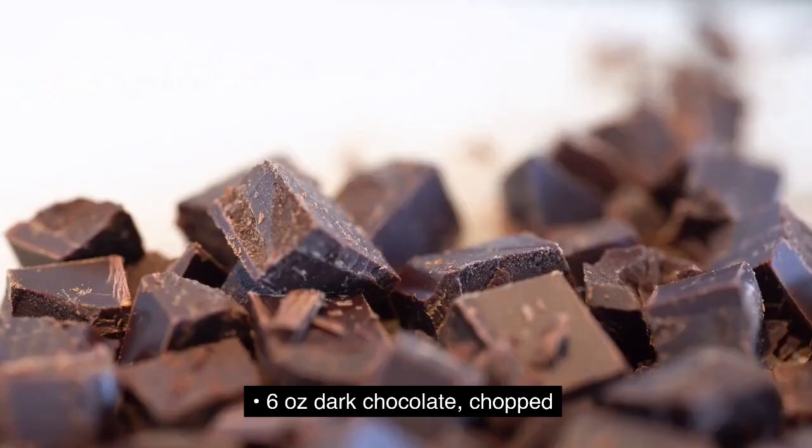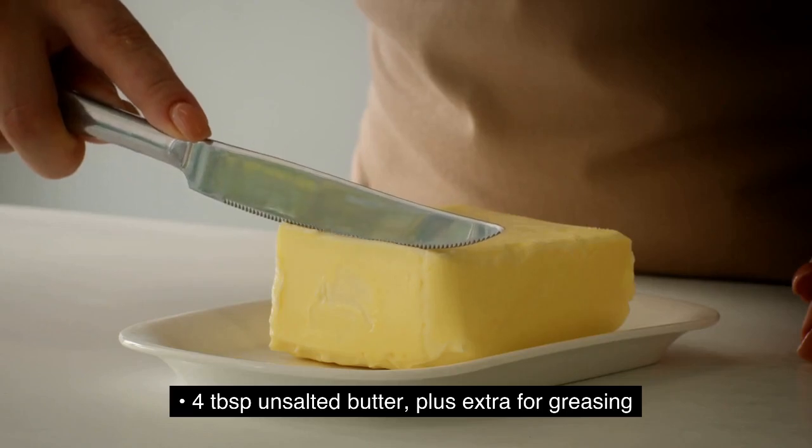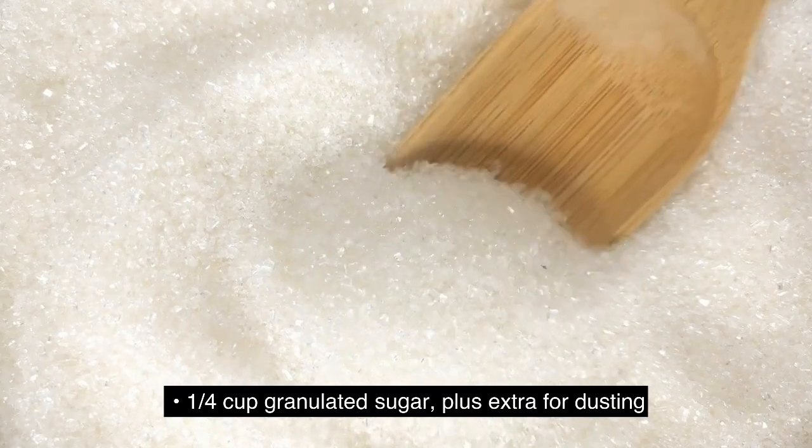Ingredients: 6 ounces dark chocolate, chopped. 4 tablespoons unsalted butter, plus extra for greasing. 1/4 cup granulated sugar, plus extra for dusting.